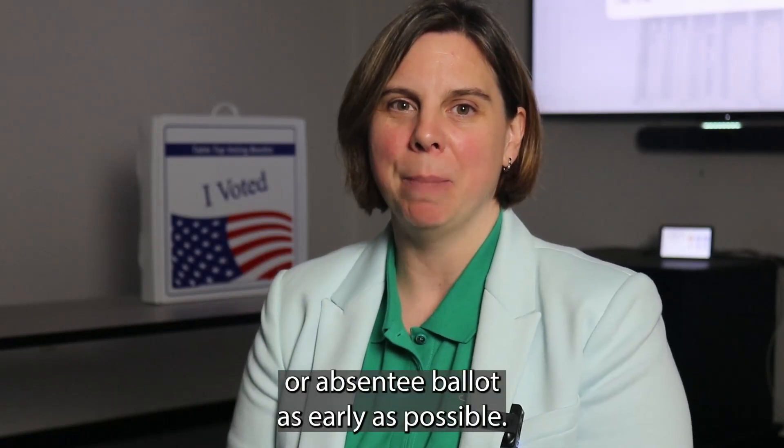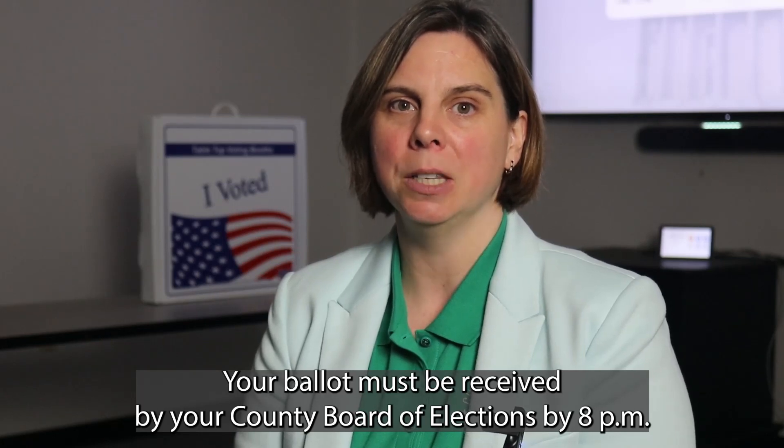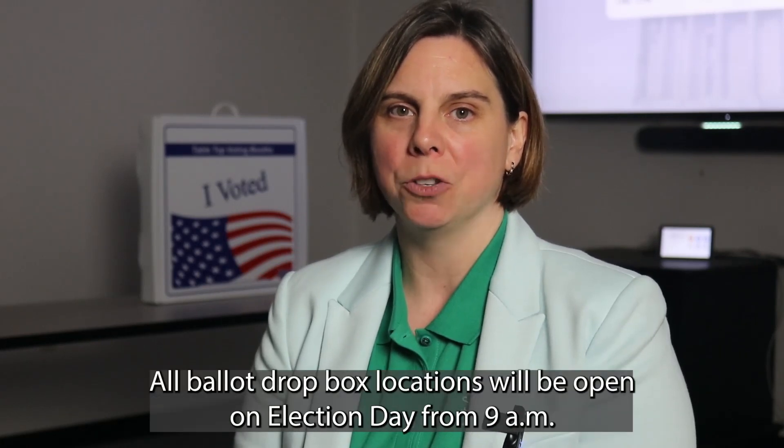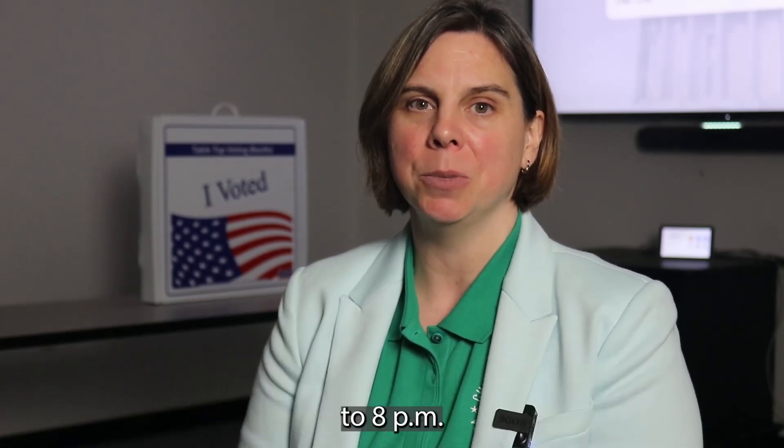Return your mail-in or absentee ballot as early as possible. Your ballot must be received by your County Board of Elections by 8 pm on Election Day. All ballot drop-off locations will be open on Election Day from 9 am to 8 pm.